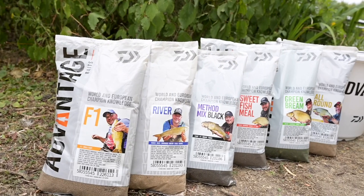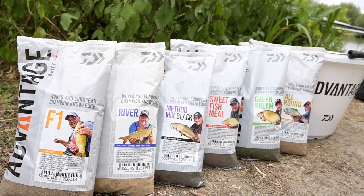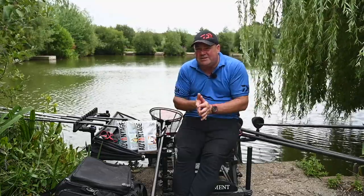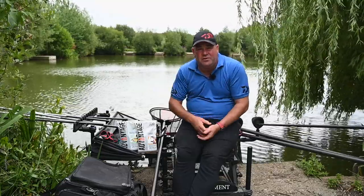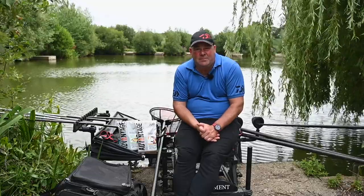That's the range of groundbaits — a bit of an in-depth view over them, the contents, what they're actually for, and the work that went into creating this range. It's vitally important that people know this because it's not something we went to a company and got off the shelf. These have been tailor-made for all aspects of English match fishing, and by using this range you are pretty much covered.